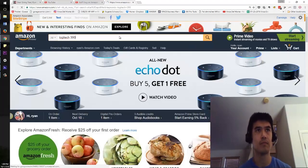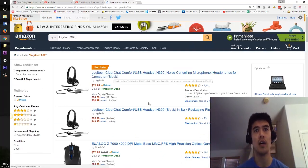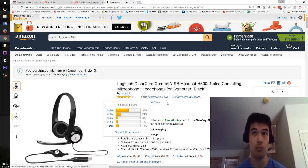Logitech 390. That's $24.99 — it's the ClearChat Logitech, $24.99, $25.99. It's noise-canceling microphone headphones for the computer. It has 3,100 reviews and 3,360 questions. Yeah, 3,100 reviews, four stars — pretty dang good.